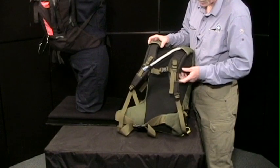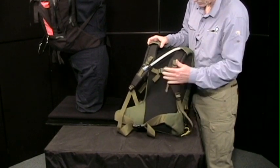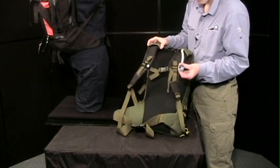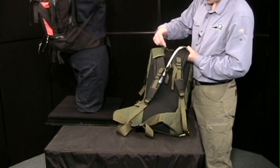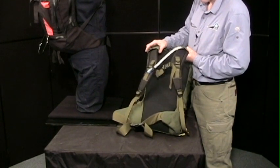We have a reverse S-shaped shoulder strap with an elasticized sternum strap that is very comfortable and doesn't restrict your breathing. We also have a hydration system available for this pack that uses a neodymium magnet to hold it in place, and it can be threaded so the tube exits the right or left side of the pack, depending on your preference.